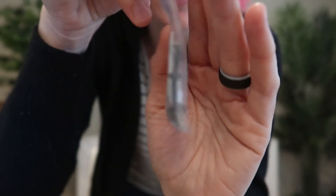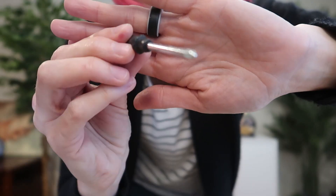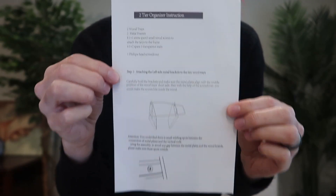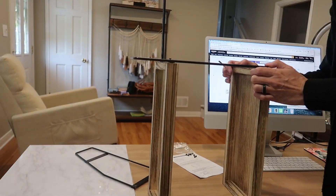It comes with your installation hardware, which is just a few screws and grippy little feet. It even comes with a mini screwdriver and super simple instruction manual. Really easy to set up, literally just takes two minutes.